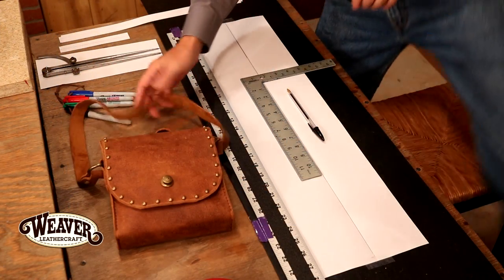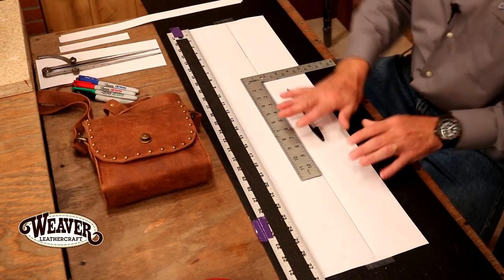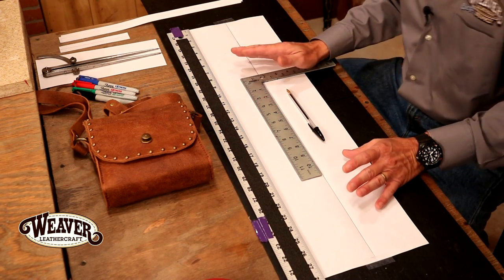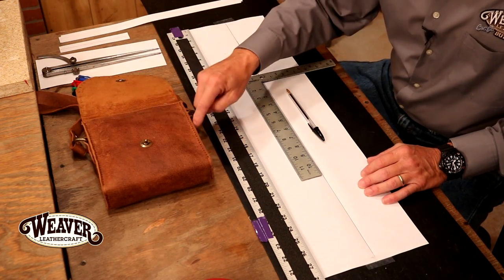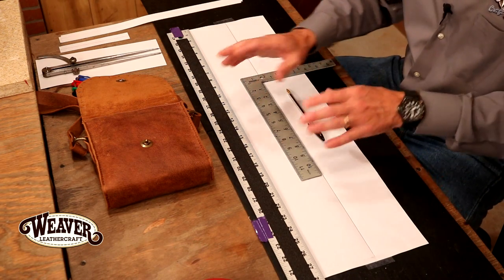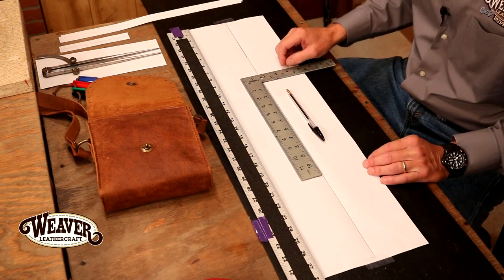Set up and ready to go. This is a great pattern — it's super easy to work out, because once we pick our dimensions, everything's going to fall into place. Your purse — your call on size. But for this, we're going to go seven by seven. Make it super easy. Two inch gusset. Notice our panel goes all the way around — that makes this super easy.